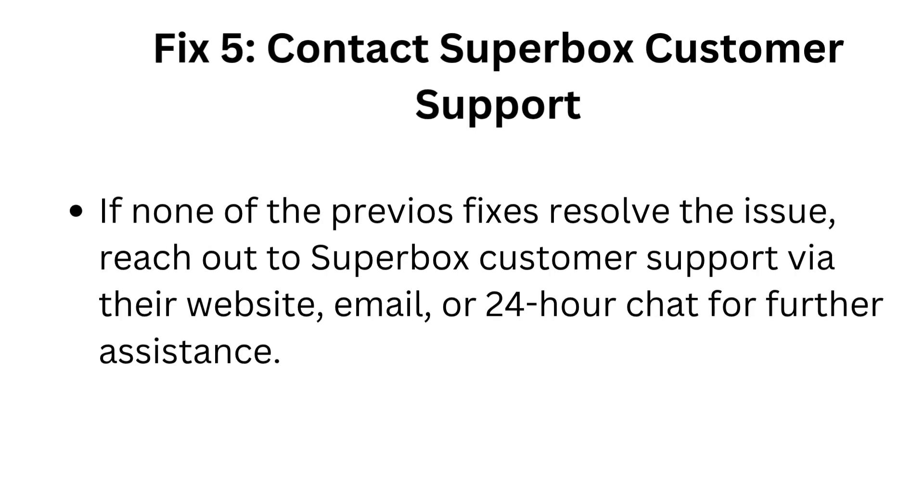Fix 5: Contact Superbox customer support. If none of the previous fixes resolve the issue, reach out to Superbox customer support via their website, email, or 24-hour chat for further assistance.